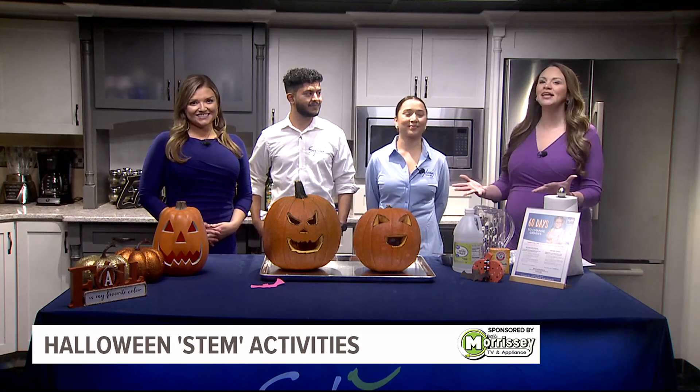We are in the Box 43 kitchen this morning with Mayim Baraj from Sylvan Learning Harrisburg for some Halloween-themed science experiments today. We're starting off with some bubbly pumpkins — let's get right into it!